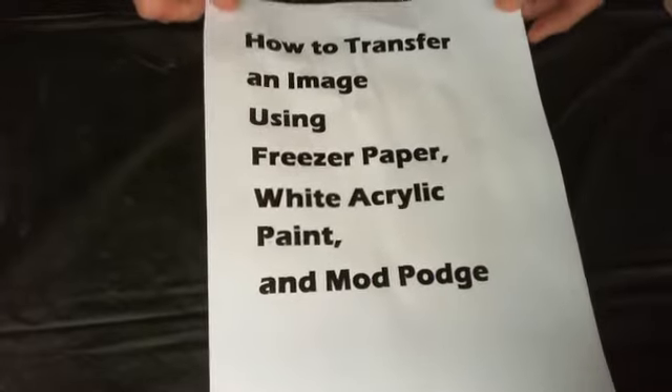Hi there, thank you for joining me today. In this video I'm going to show you basically how I transferred an image to a rock that I'm going to paint and embellish with more paint. I found a really great method — how to transfer an image using freezer paper. I have a video linked below about how to print onto freezer paper from your computer, but I'm not going to go over that here because I want to keep it short and to the point.